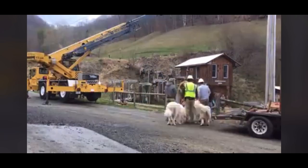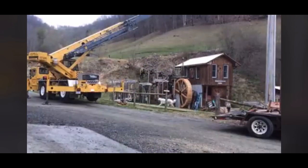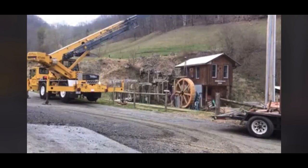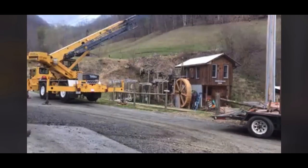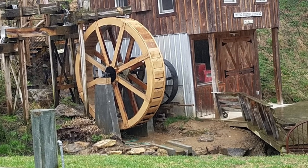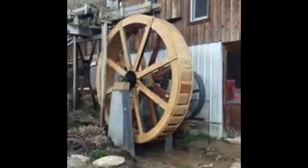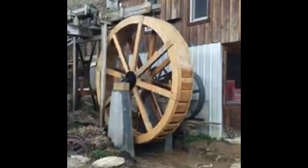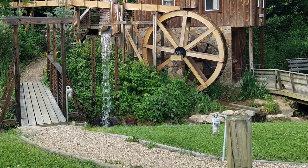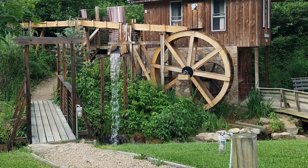One of my favorite parts here — the hogs on the hillside behind the mill. The old flume was left so that the new wheel could be in motion before the old flume was replaced. Here the new white oak flume has been installed, with an overflow flume that goes down to the creek.